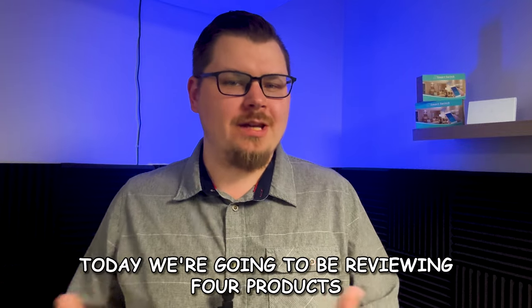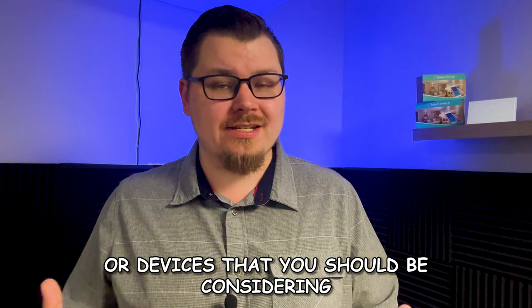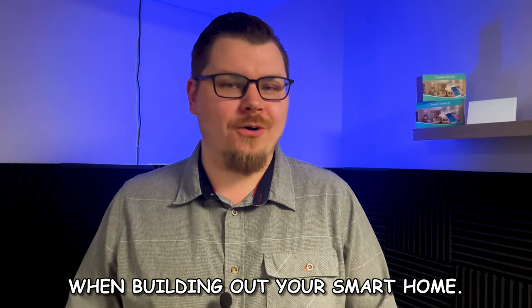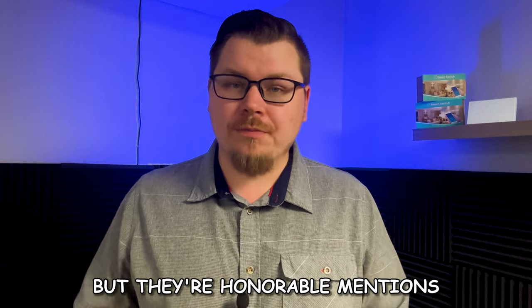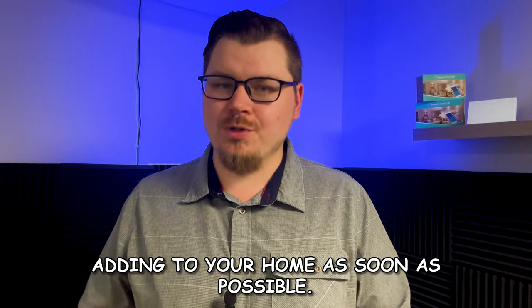Bonus video time! Today we're going to be reviewing four products or devices that you should be considering when building out your smart home. These didn't make it into the basics of a smart home series and required their own dedicated video, but they're honorable mentions that I'd like you to consider adding to your home as soon as possible.